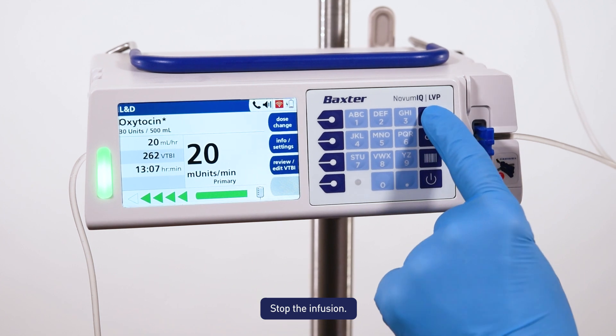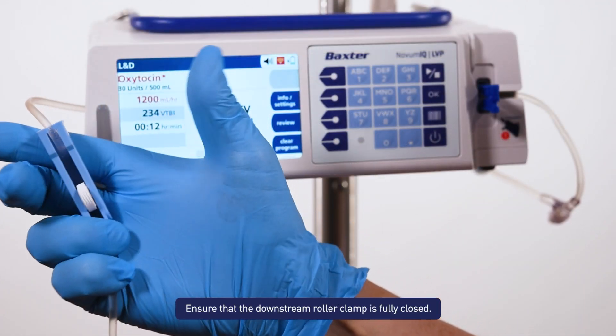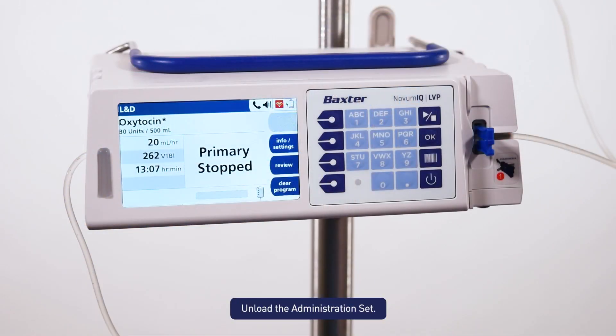Stop the infusion. Ensure that the downstream roller clamp is fully closed. Unload the administration set.